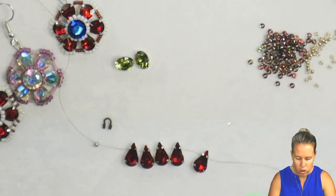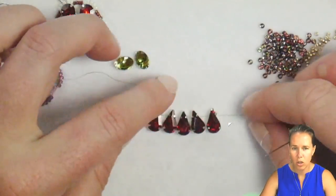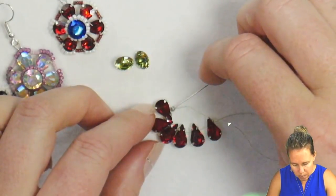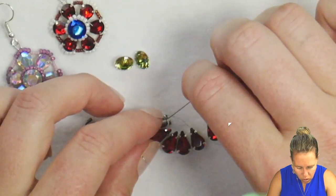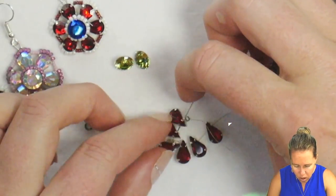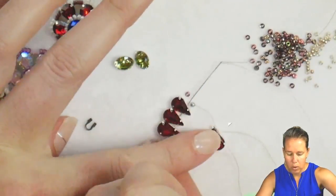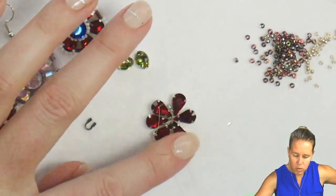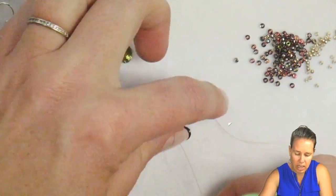We're now going to make this into a round circle. To do that, we'll take our thread and needle back to the stop bead, and sew through that first hole — the same hole our thread is currently going through — of that droplet, onto the second one, onto the third, and then bring the thread and needle out. That pulls it nice and tight.